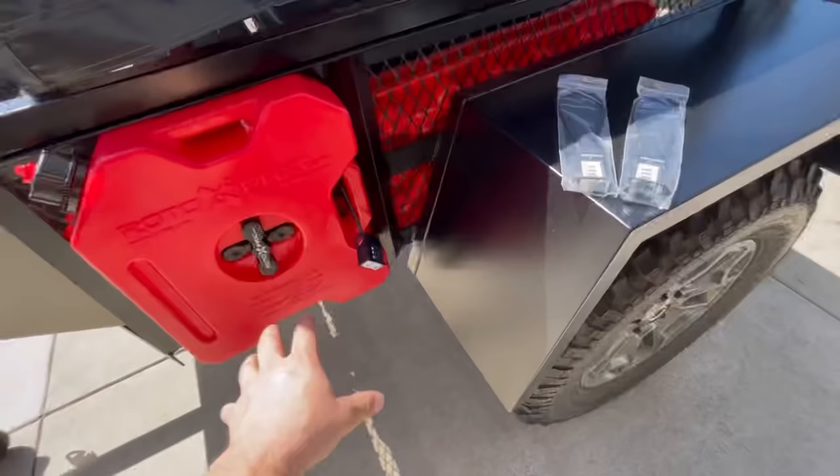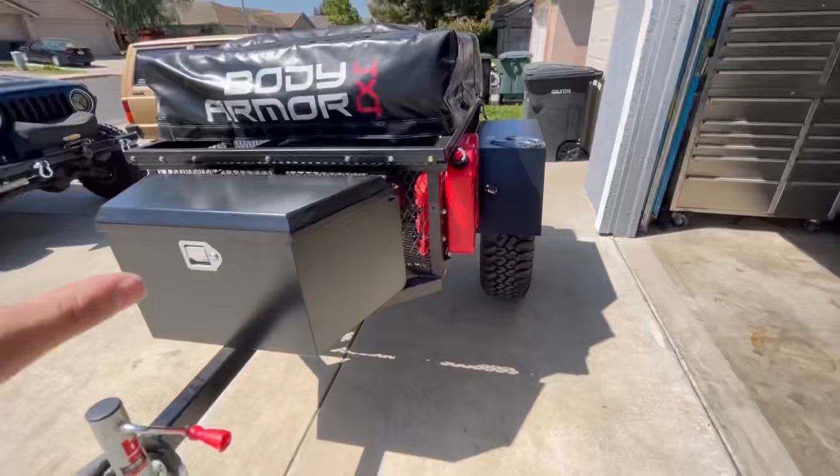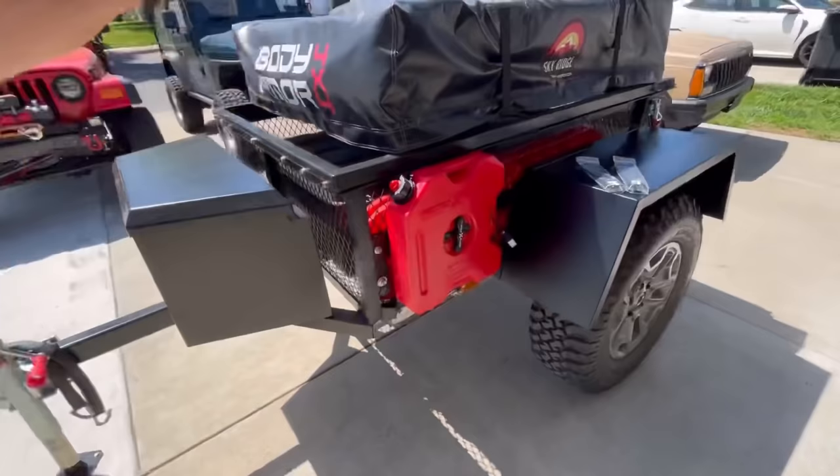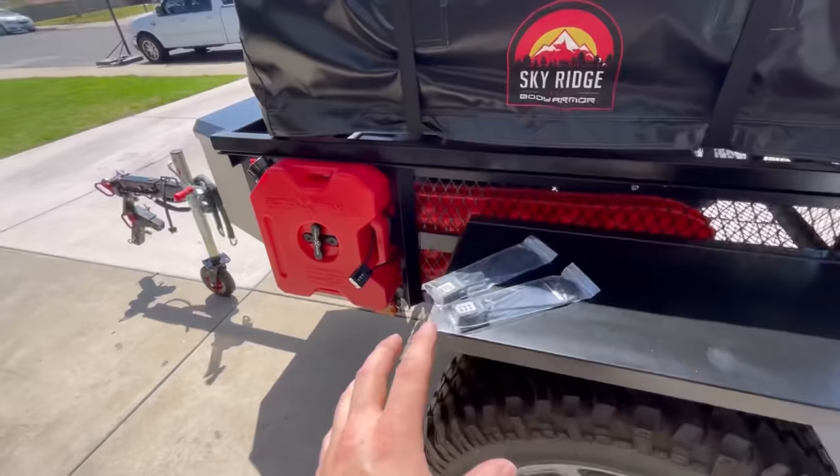That's what we have as far as water and fuel now for the trailer — super excited about having these on the trail. We have one more upgrade: camp stove propane. We have some propane for our little portable fireplace so we can cook on the trail.